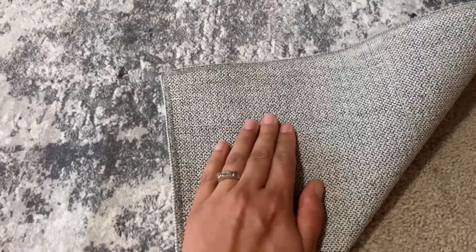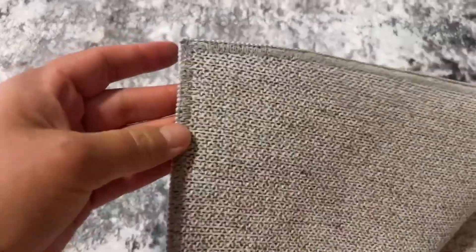And this is what the back of it looks like — kind of like a no-skid backing. And you can see the stitching is really good.